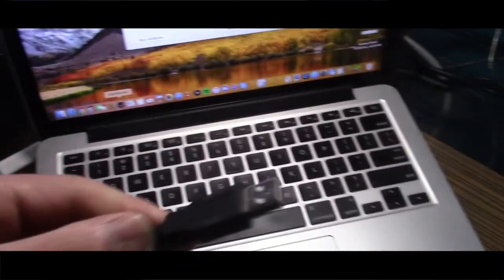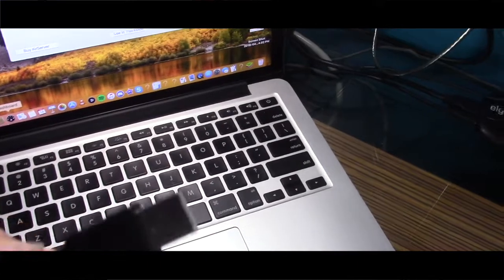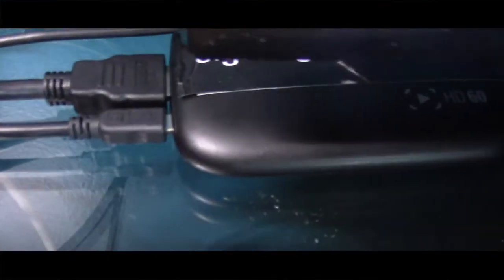Here we go. So this is the one you need — that's the USB that comes with the Elgato. You see right there? That's connected right there, next to the input. Make sure you guys connect it to the input instead of the output.